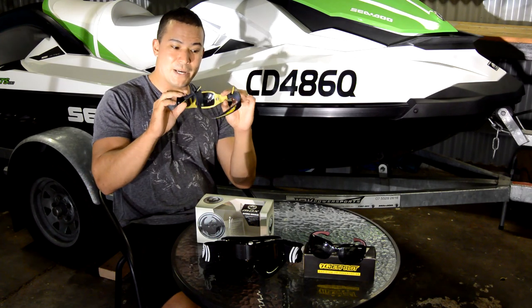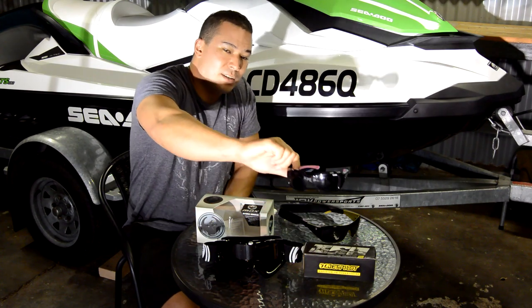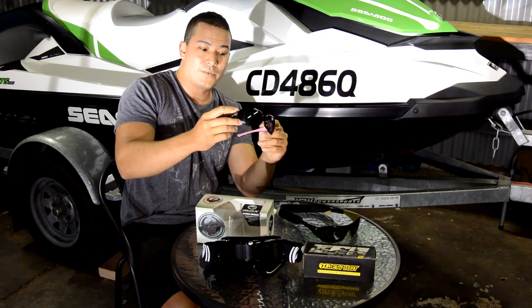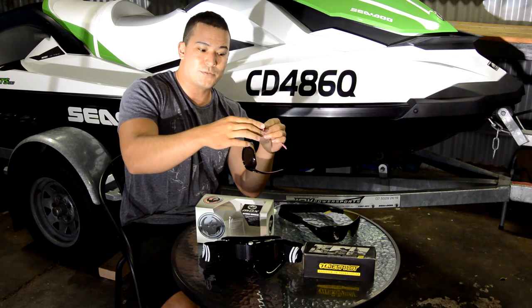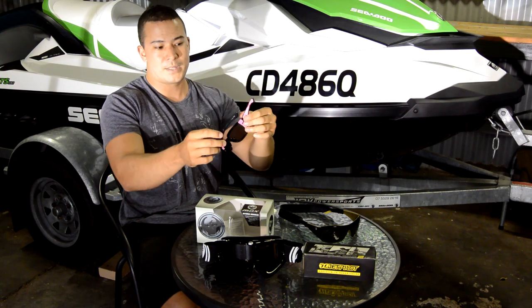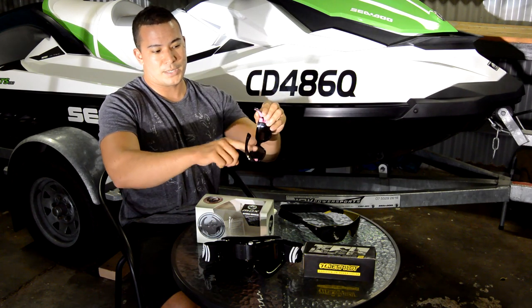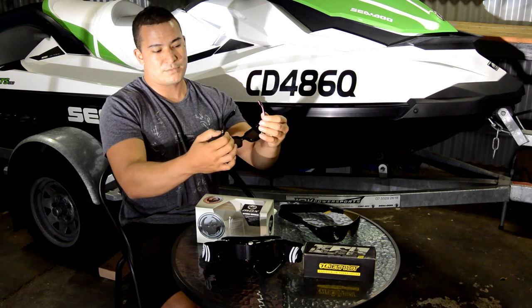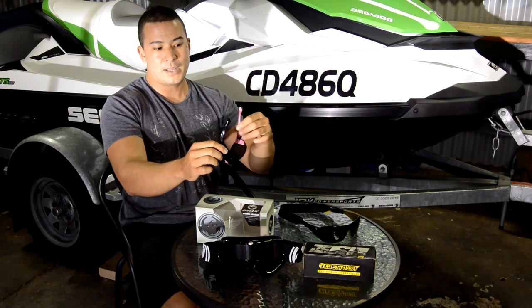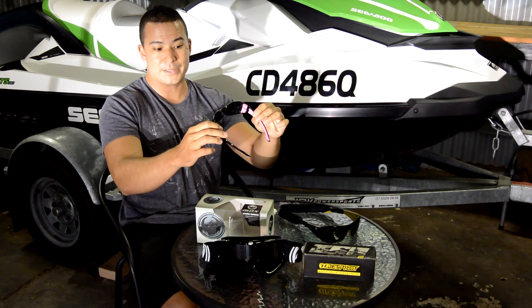The next thing up from a basic pair with a strap, you can actually get these Jet Pilot sunnies. They have some buoyancy built in. They're very similar to your normal pair of cheap sunnies — just a plastic frame with a polycarbonate polarised lens. On the inside they've got this foam padding, which is very comfortable sitting against your head. It helps keep them tight and on, and if they do fall off, that adds all the flotation you need.